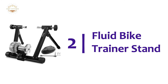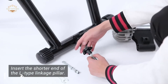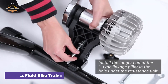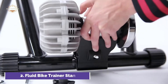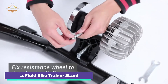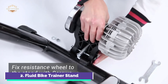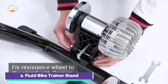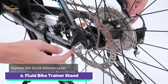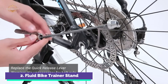Number 2 on our list: the Fluid Bike Trainer Stand. Indoor cycling is possible by bringing your bike indoors. The Sportnear Indoor Bike Trainer is compatible with 700c bikes and fits bikes from 26 to 29 inches, so you don't need to spend money on new equipment — just use what you already have. The high-quality fluid-resistance wheel makes it easy to spin whisper-quietly, and the strong stainless-steel frame ensures maximum durability.